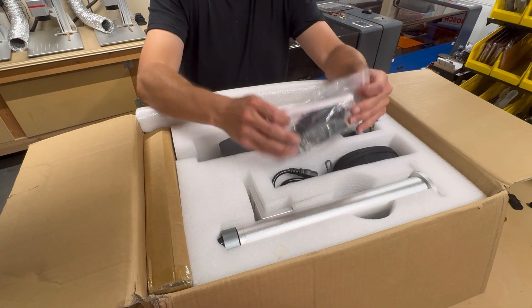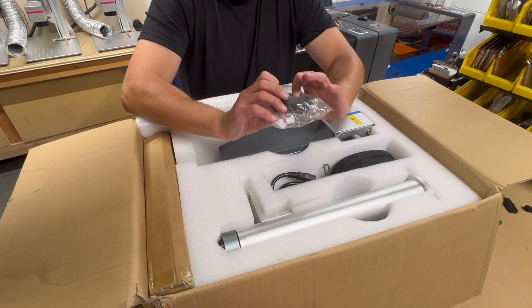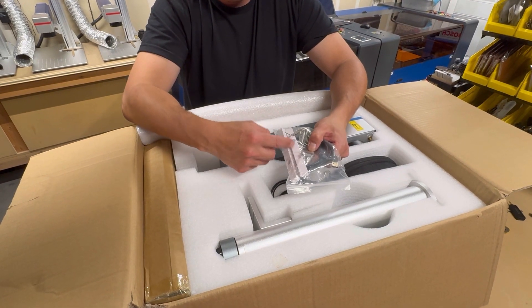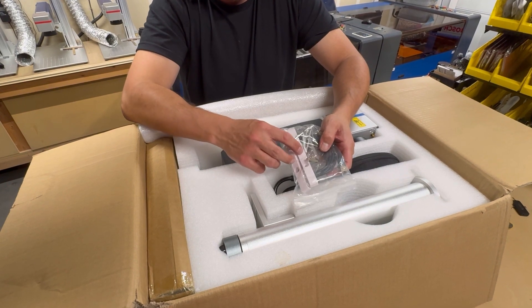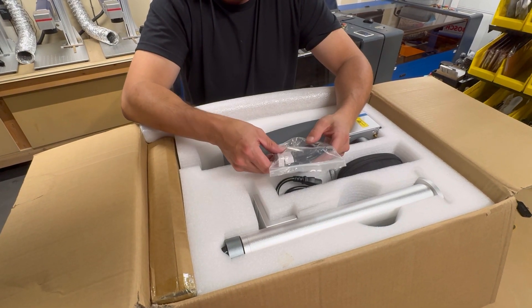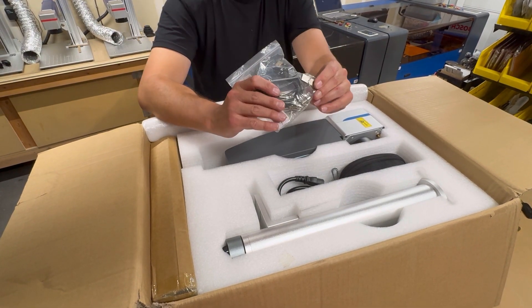First things first is your accessory pack. Has your USB cable, Allen wrenches for various things, some keys to turn it on, some bolts and stuff probably to mount the tower to the base. You have your fences that you can use — I noticed these are plastic, look like 3D printed, compared to the ones that came with this laser which are solid aluminum. So that's a little bit different, but same thing, no real difference.